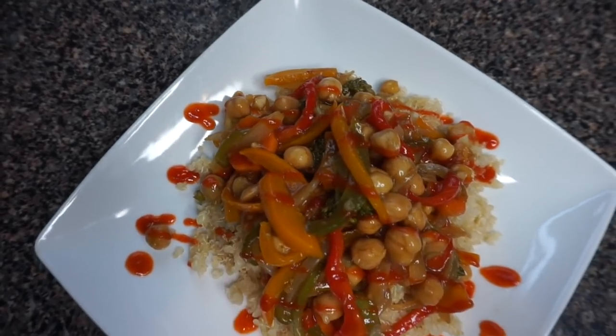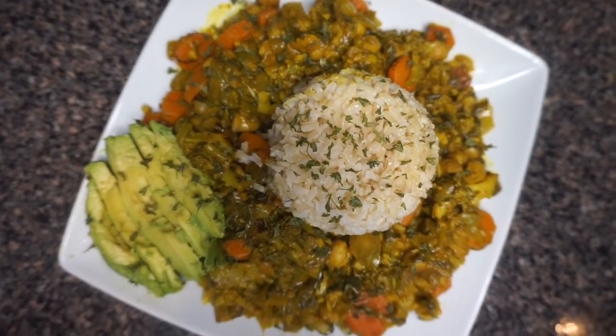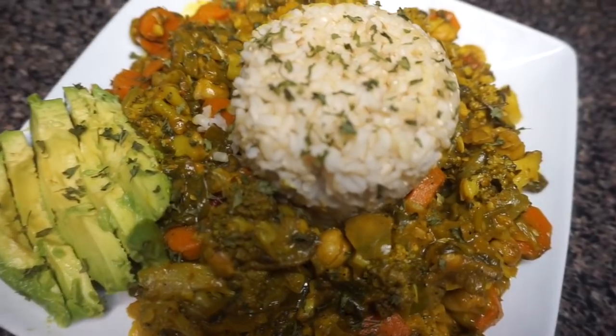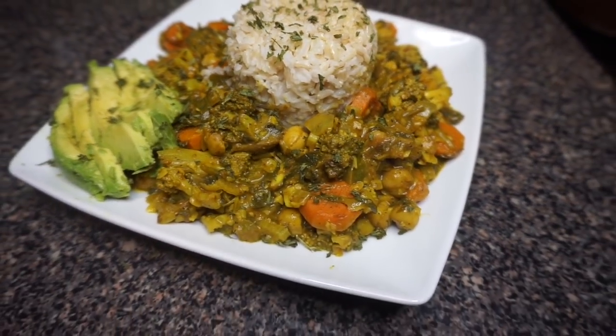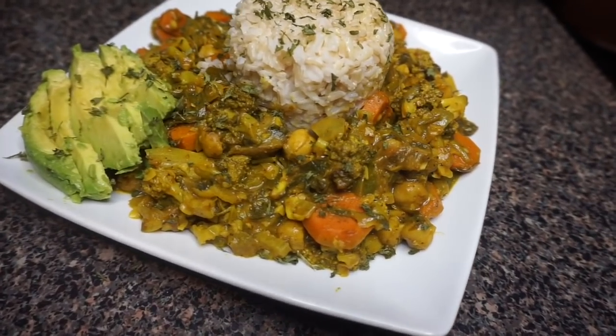So as y'all can see, what we're getting into today — chickpeas for life! I'm going to show y'all today three simple, easy vegan chickpea recipes that everyone will love. Don't knock it until you try it, but we are going to go ahead and hop right into the video.